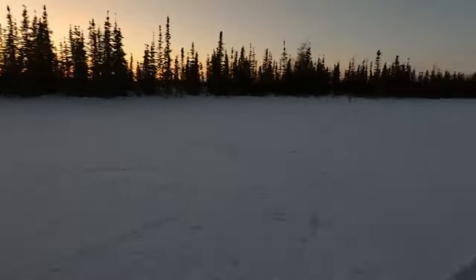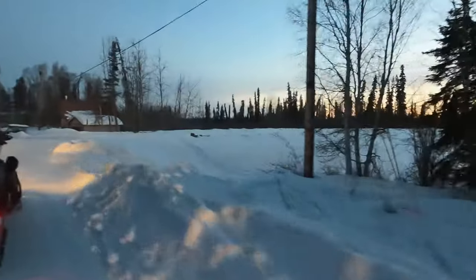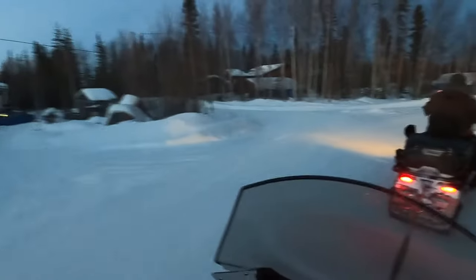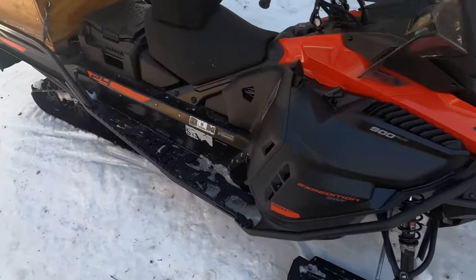At least it's beautiful out here. We got it all back in one piece.